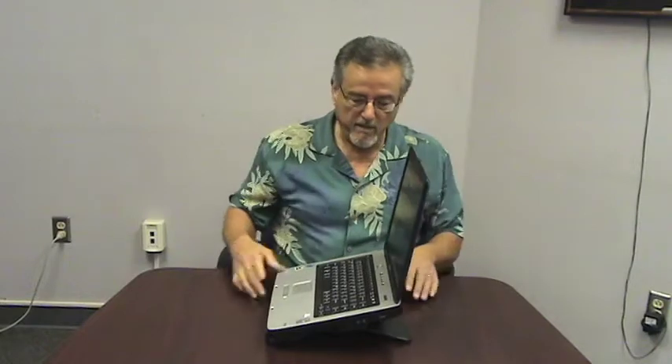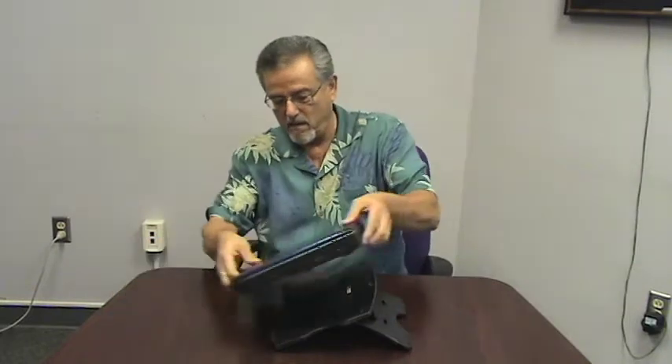Now let me put this big old monster Toshiba notebook on here, and you can see the incline that it creates, and it holds it very well. And then we'll put it on to the next incline, up one — there we go.